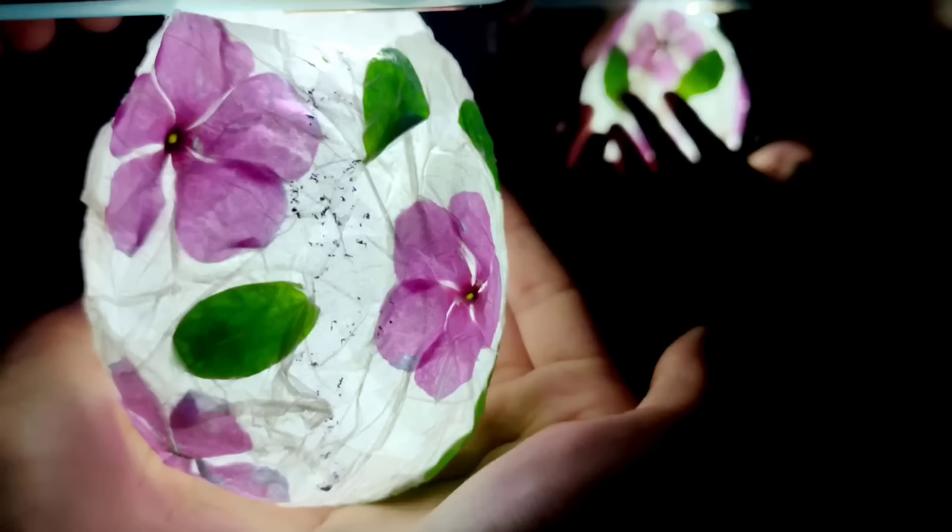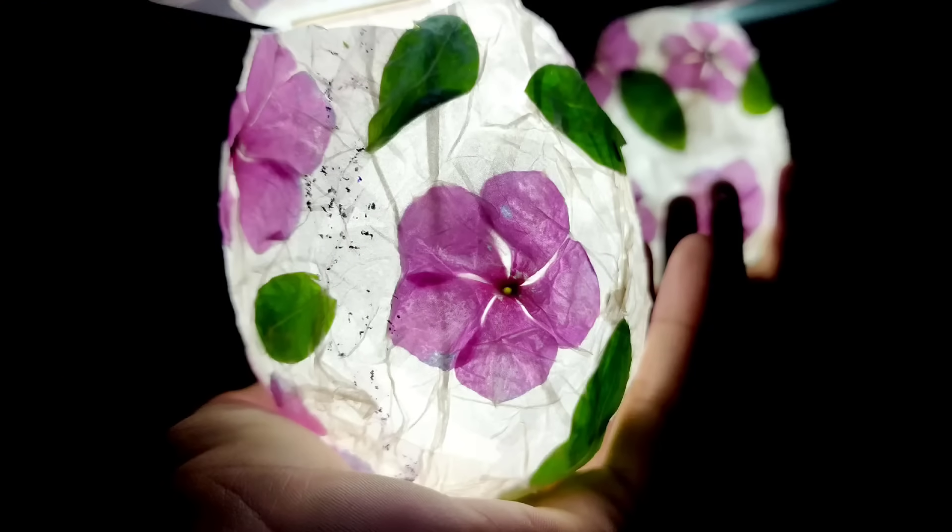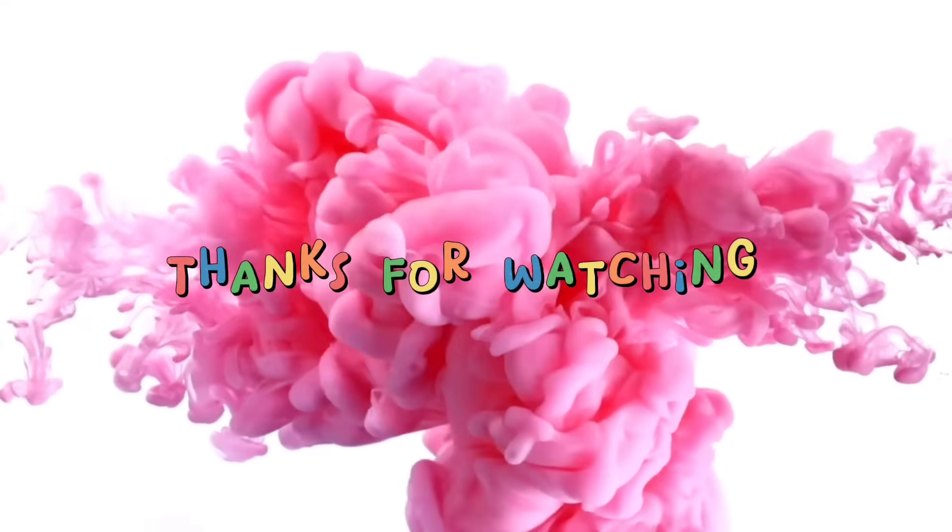Here is the final result. I have put a torch in it and this is how it looks. Thank you so much for watching the video and if you like the video, please subscribe to my channel.